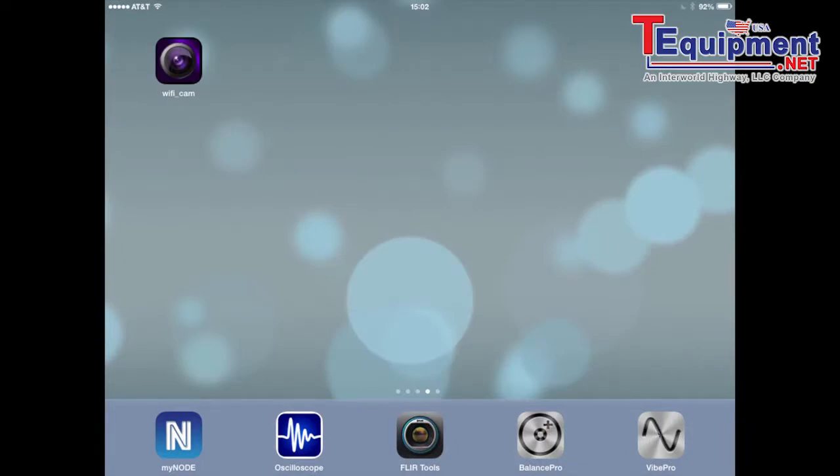Here we have the iPad itself. You can see this Wi-Fi camera application which will use the Bohroscope, but you can also see the whole ecosystem of the iPad with the node, the oscilloscope, the fluorothermography, balancing, and vibration analysis.